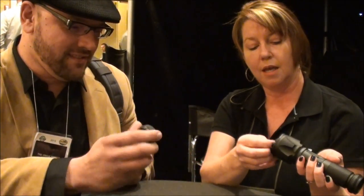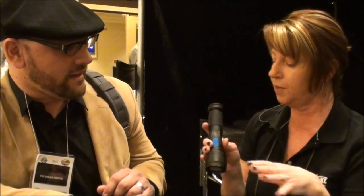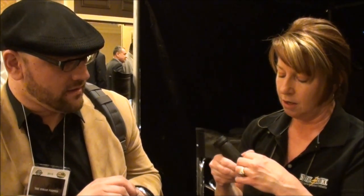The diffuser you can take and put on the front of your camera so you get a really smooth picture. You can absolutely record without the diffuser on, but if you really want to smooth it out and take a really nice shot, the diffuser helps with that.